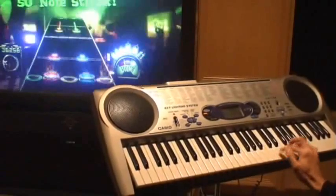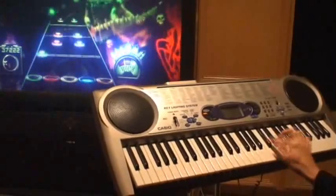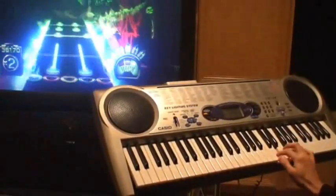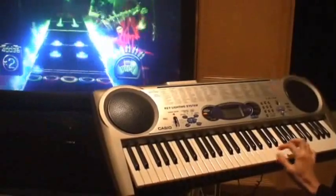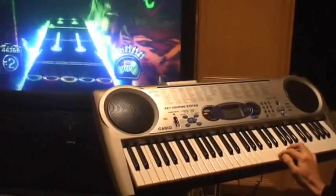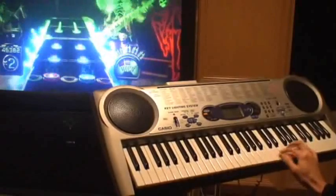And then for Star Power, maybe you could use a certain key — you could map it to whatever note you wanted. Or maybe a foot pedal or something.